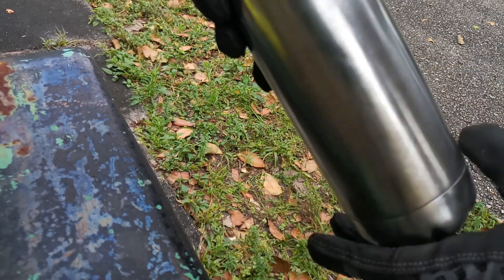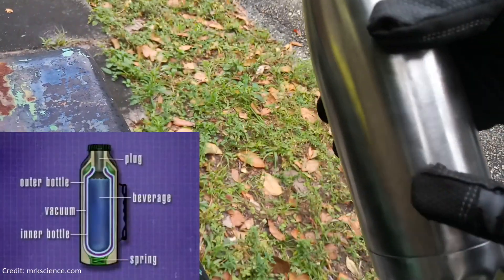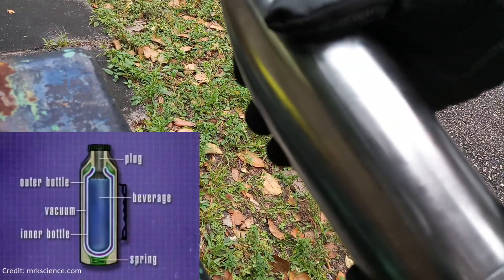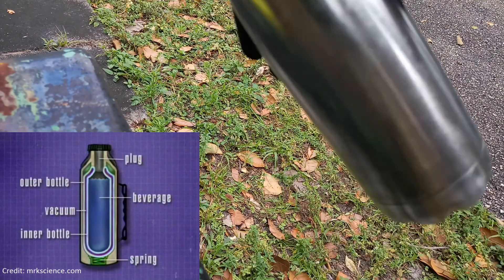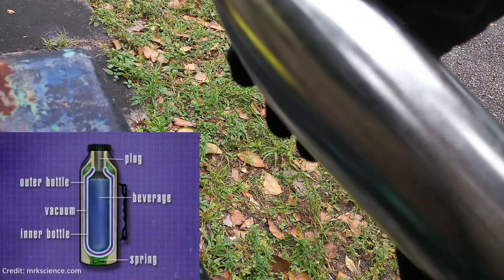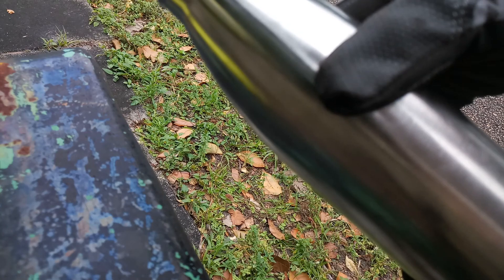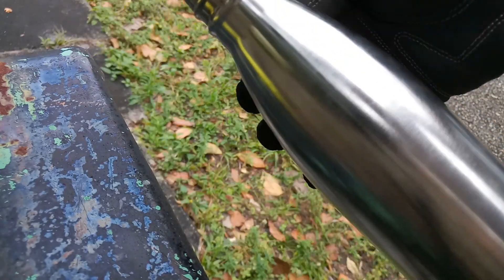I'm gonna put a torch to it. I think there's a vacuum chamber between the outer cover and the inner chamber, so what I'm gonna do is err on the side of caution — I'm gonna fill this up with water so that the temperature gradient doesn't warp the steel.